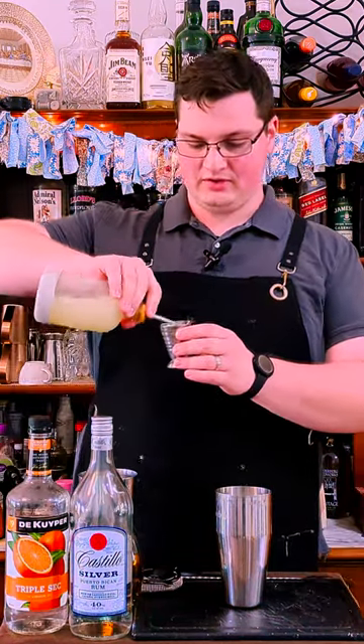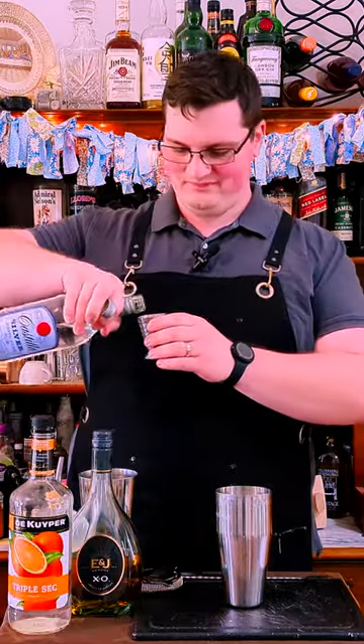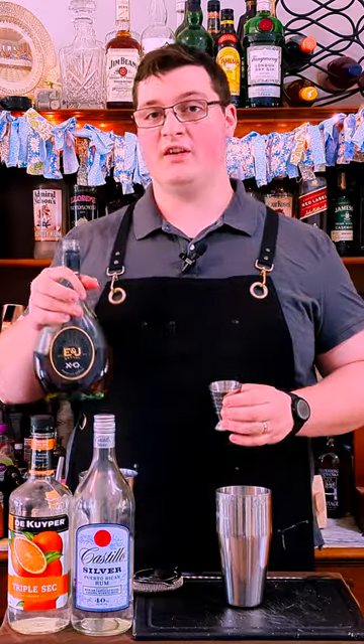Sturtzer here, and let's make a Between the Sheets. 0.75 ounces of lemon juice, one ounce triple sec, one ounce of white rum, one ounce of a good brandy or cognac.